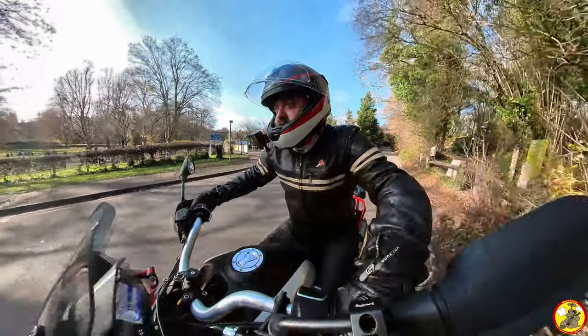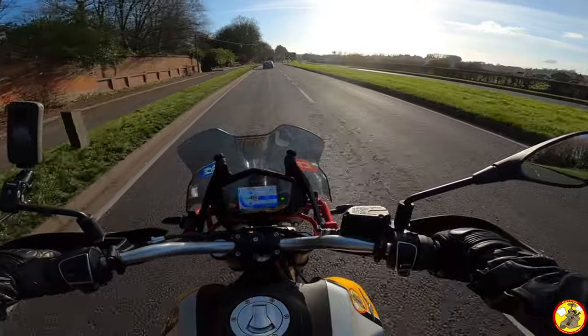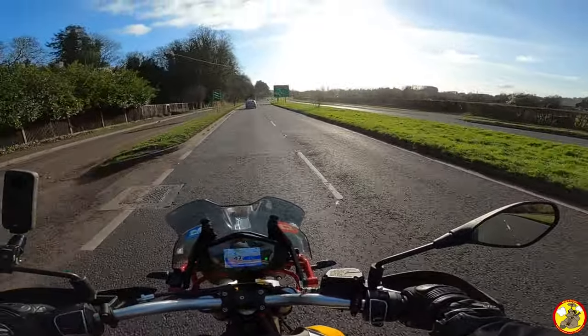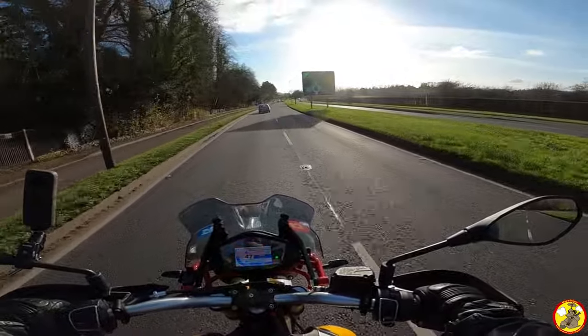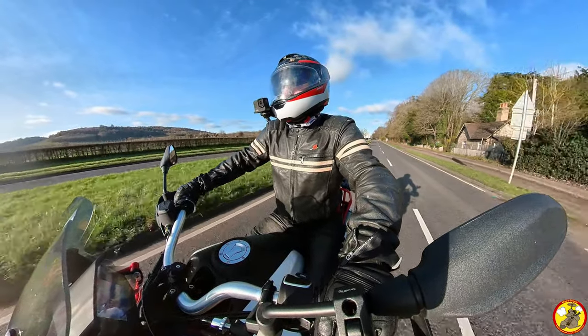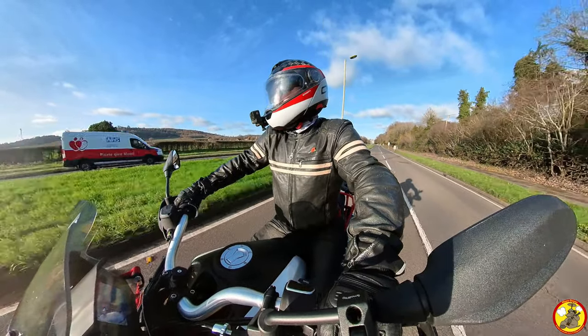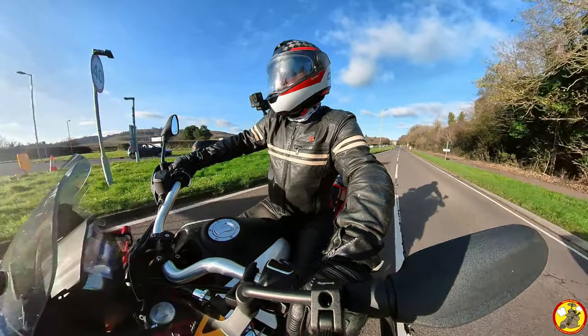Grease burger achieved! I'm feeling a proper fatty McFat-Fat at the moment. I've only had a single burger but it's done me in. It was nice to get over to Rikers — had a natter with one of the familiar faces from the car park there.